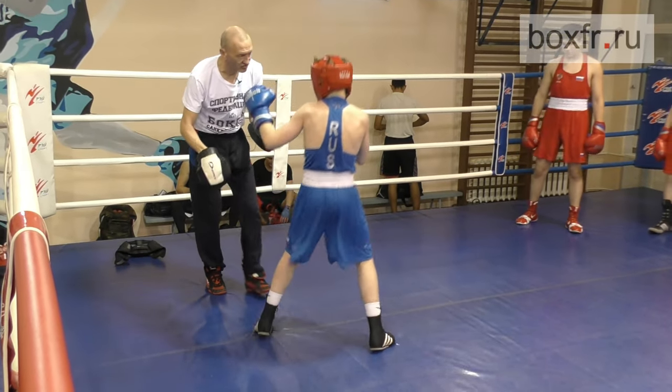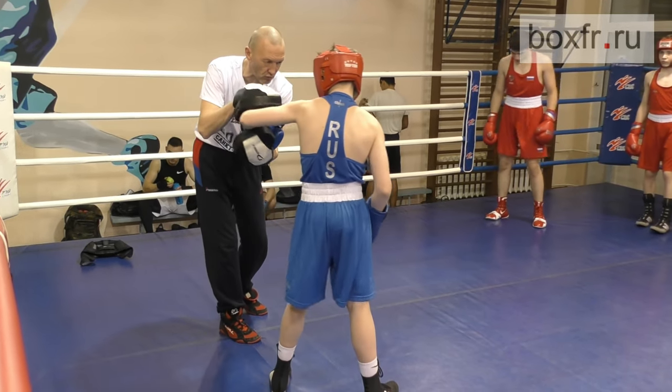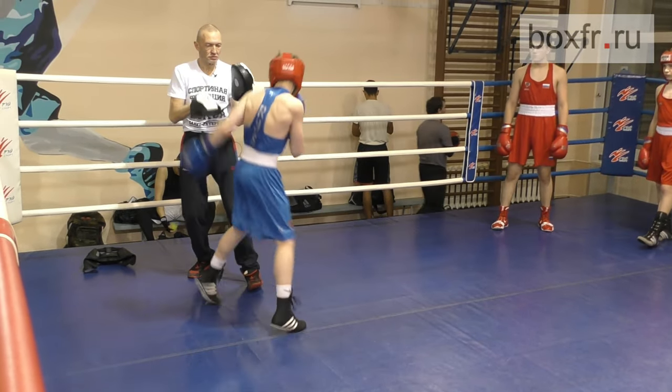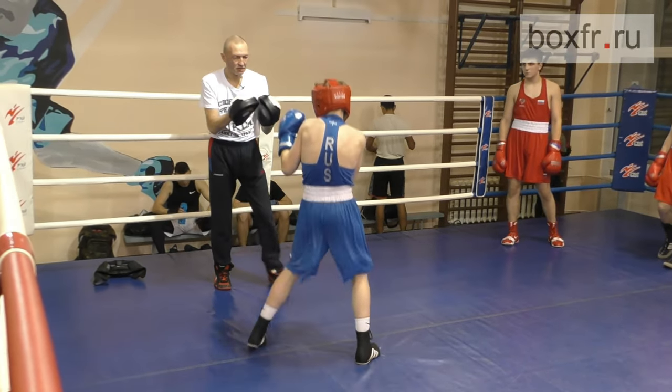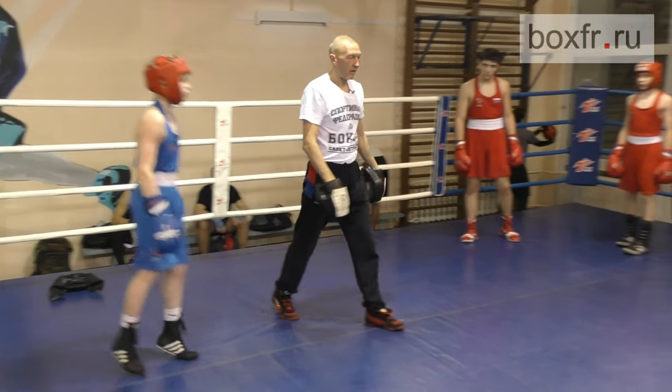One, two, three. Jump, but do not bend. Misha, hold your elbow right here. Please look, your pelvis goes back and your elbow goes up. Well done. One more time. Okay, that's good enough.